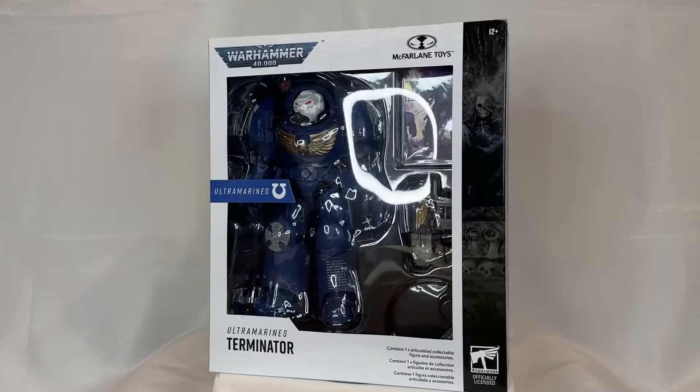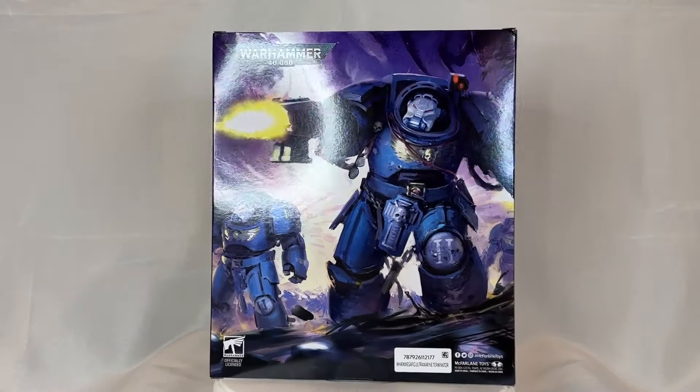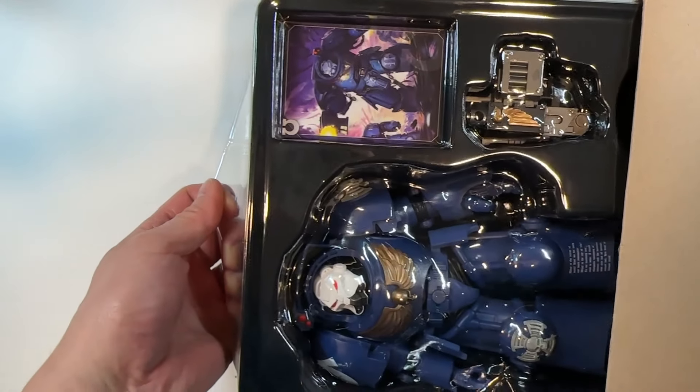Six if you consider their artist-proof versions — let's just say three. We have the Space Wolves, the Korn Berserker which we have reviewed already, and then finally the Ultramarines Terminator, which we will review in this particular video. So let's see what McFarlane has brought to the table. Let's unbox this big boy.